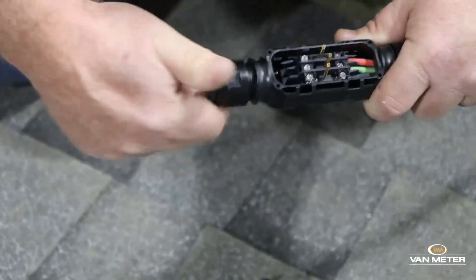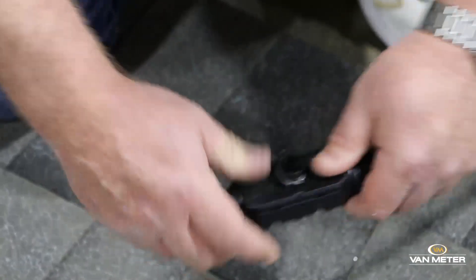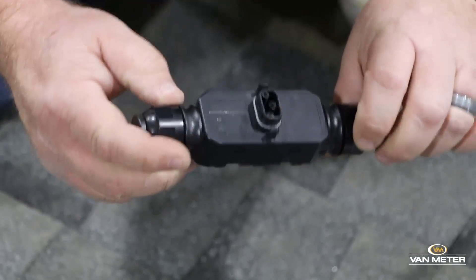And just turn it back on. And that's how you do a termination cap.